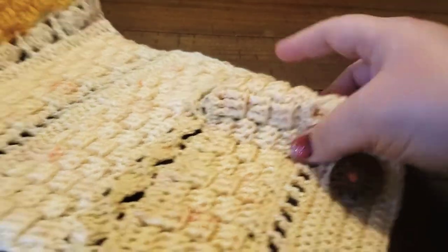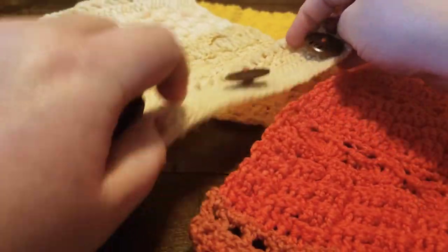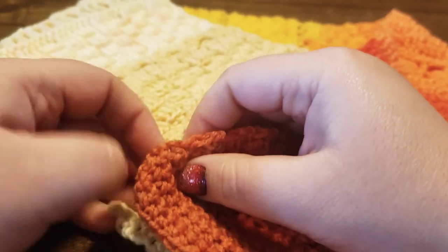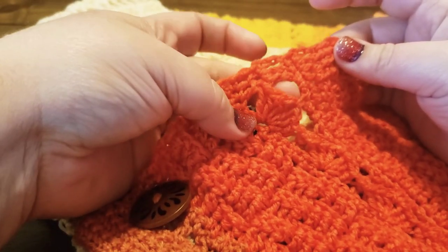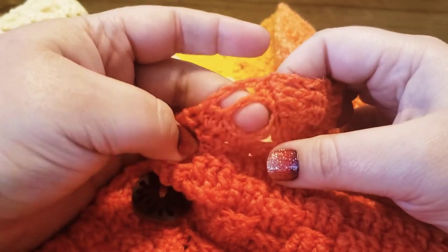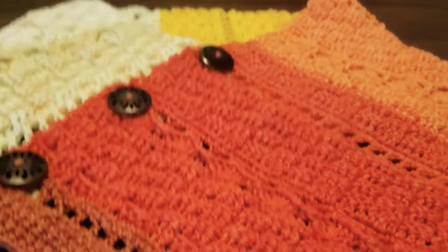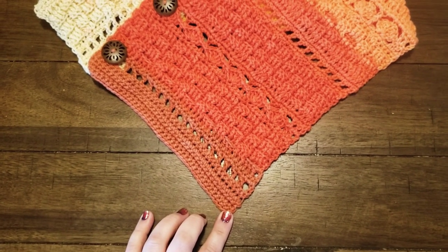To put this as a triangle scarf, I'm going to put my buttons here, line it up on my rows, then skip the first gap and go into the second one and slide the button into that hole, just kind of stretch the yarn out a little bit. On the scallop row I'm going to go into the gap at the top of the scallop and slide my button in — and that puts the buttons on the side, and you can wear it like so as a triangle scarf.